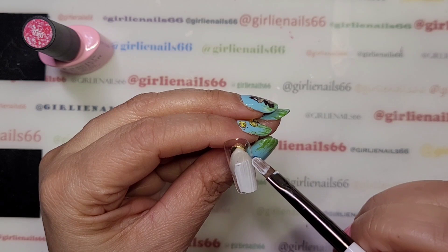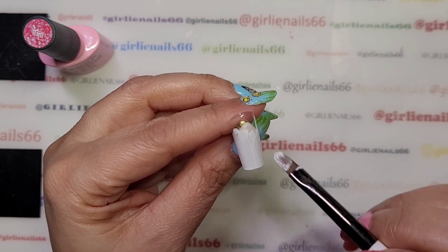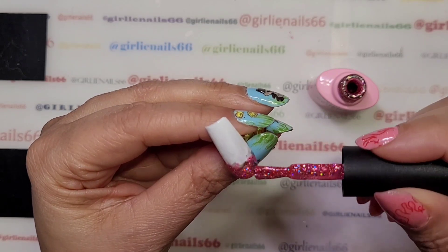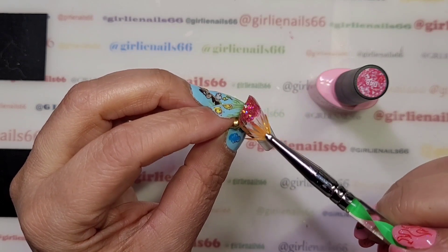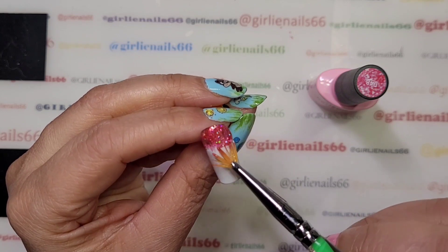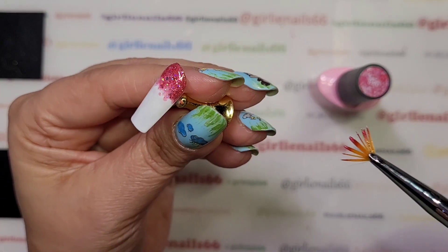What I did was I put one layer — it doesn't have to be even or anything. Then I took glitter and just kind of spread a chunk of it on there. I took my little fan brush and just kind of spread it out and kind of made it more even, and did a little bit of a gradient with it. Just like that. And then I'm going to pop that in the lamp.